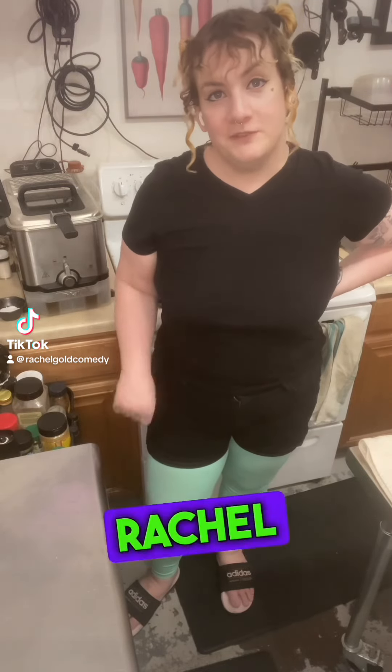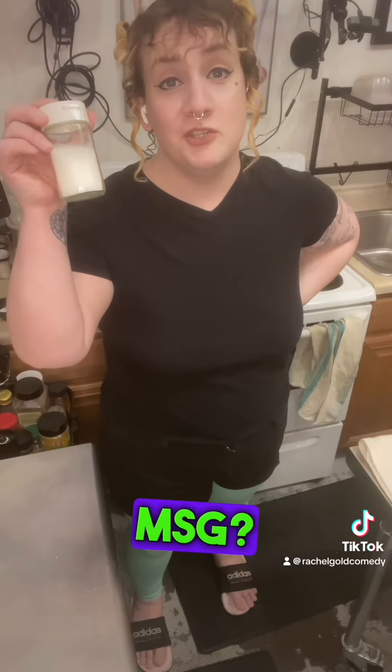Hey Uncle Roger. My name is Rachel Gold, a fellow comedian and cook like you. I love making homemade ice cream but I've always wondered what would it be like to make ice cream with MSG.